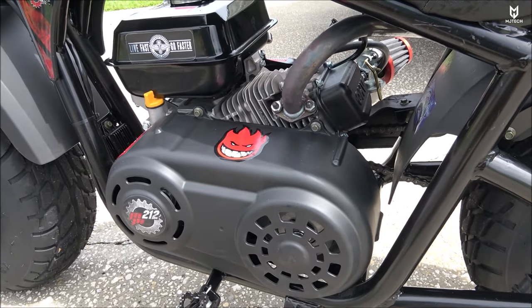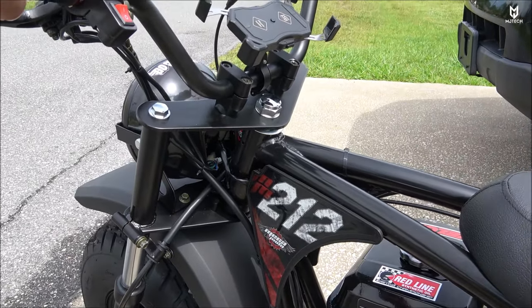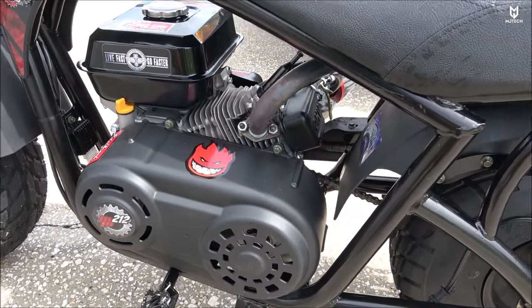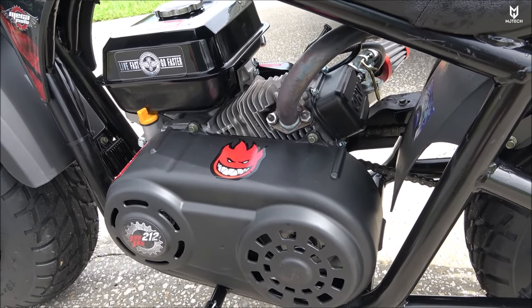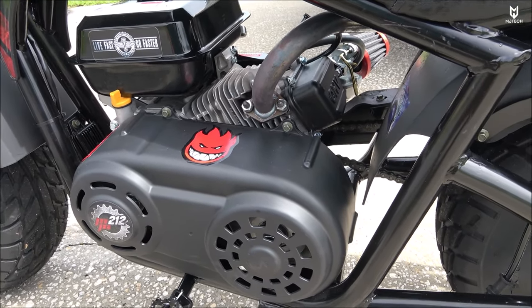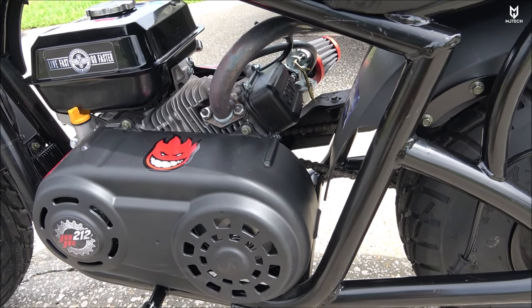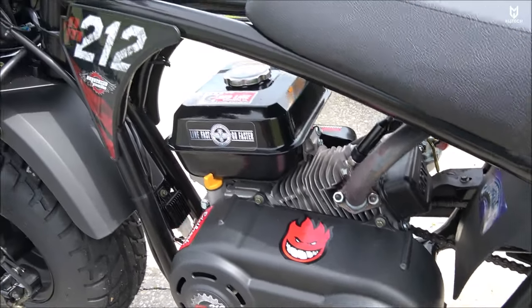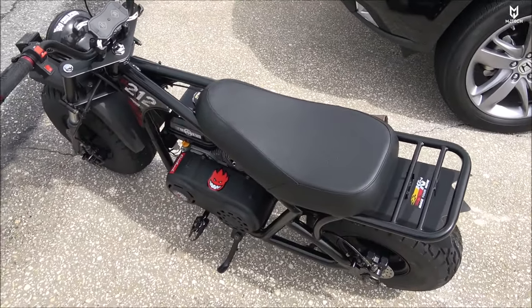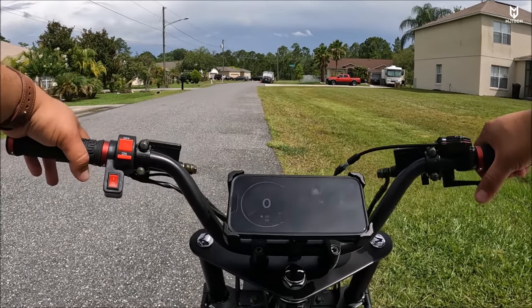Let's go for a ride and see if that did improve the overall speeds. I'm gonna add my cell phone here, I'll have the GoPro with me, and we're gonna do a quick run. Just keep in mind that this motor is not fully broken in yet, but the good news is we don't have it restricted with that ignition coil that had the rev limiter. Let's go for a ride — hopefully you guys can see the speedometer right here.